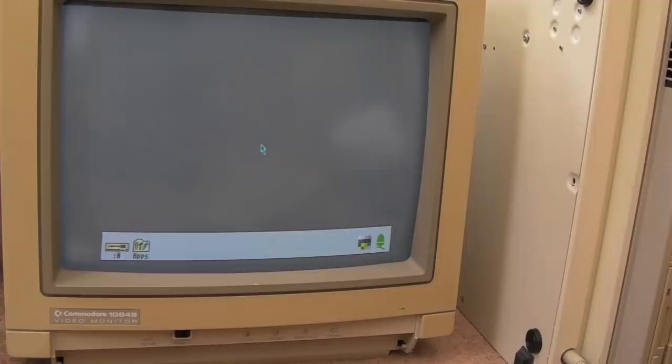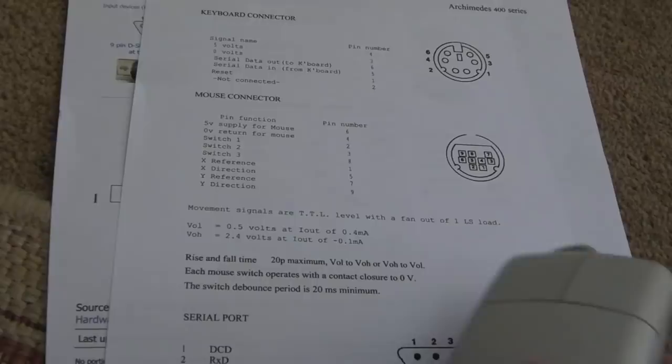The next challenge is making a mouse adapter. Thanks to Plan C - I watched one of his videos about 12 months ago where he made an adapter from an Amiga mouse to an Archimedes. The Archimedes uses a quadrature mouse with three buttons - just the same as those others with a rotary encoder, a little wheel with slots that breaks a beam as it spins. There's one encoder for the X-axis and one for the Y.